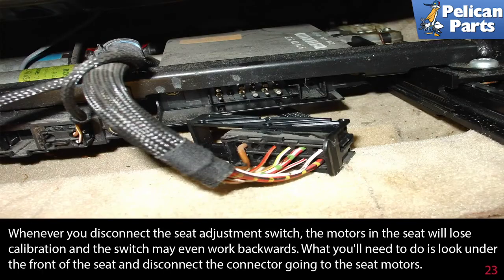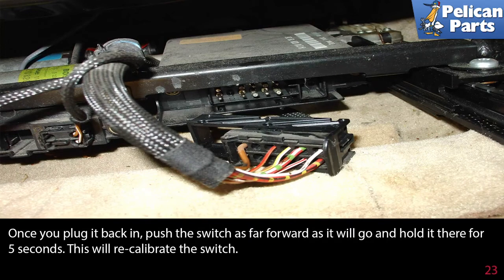Whenever you disconnect the seat adjustment switch, the motors in the seat will lose calibration and the switch may work backwards. Look under the front of the seat and disconnect the connector going to the seat motors. Once you plug it back in, push the switch as far forward as it will go and hold it there for five seconds — this will recalibrate the switch.